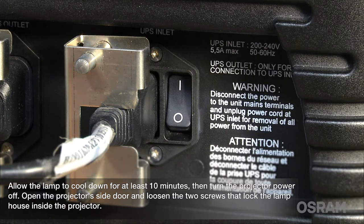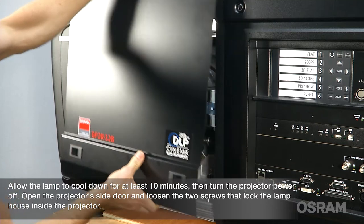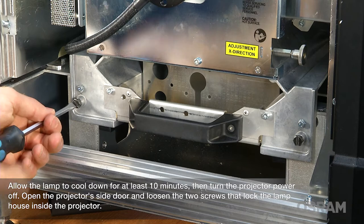Allow the lamp to cool down for at least 10 minutes, then turn the projector power off. Open the projector side door and loosen the two screws that lock the lamp house inside the projector.